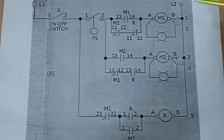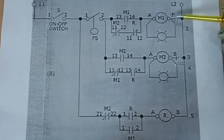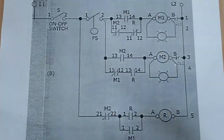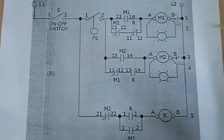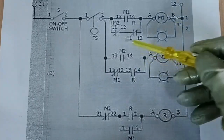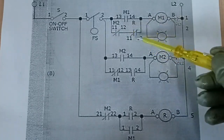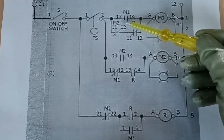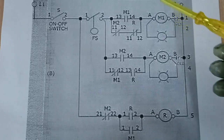Since it has supply voltage from line 2 through overload relay number 1 going to the A2 terminal of our magnetic contactor, M1 will be energized. Upon energizing M1, the normally closed contact of M2 and the relay will open. Supply voltage will now pass through the normally open contact, which is now closed since M1 is activated.